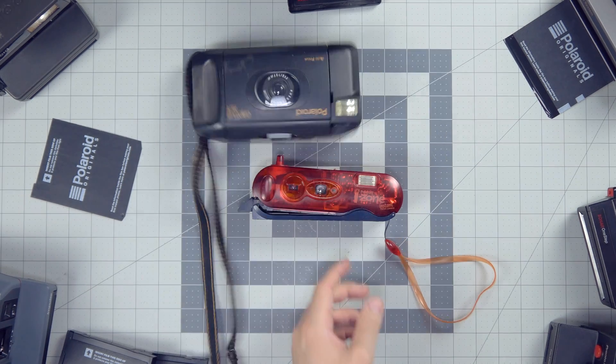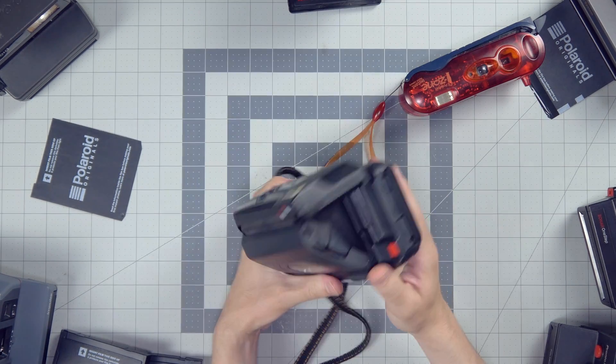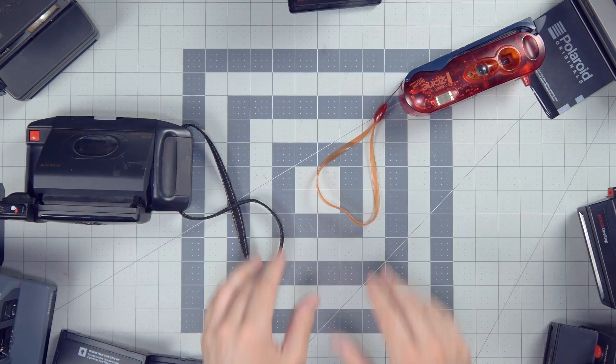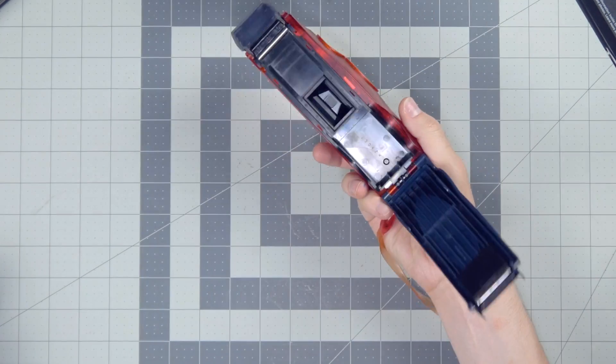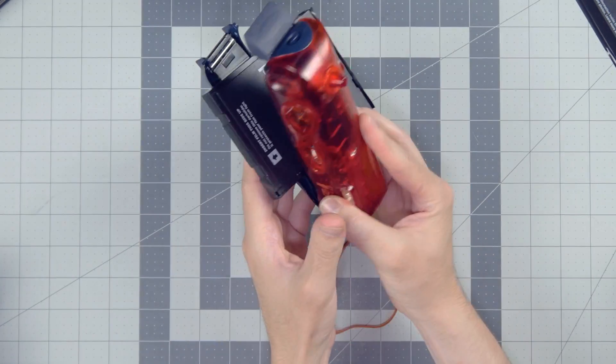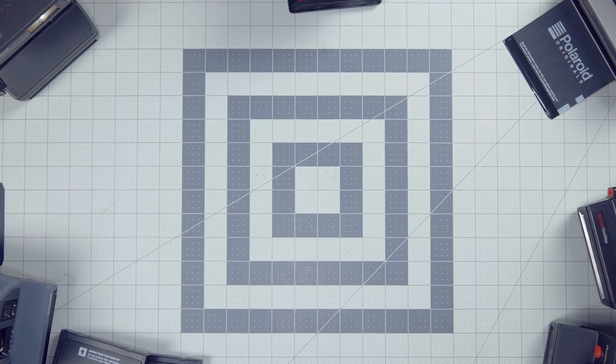Now, if your Polaroid camera says something like iZone or Captiva, then you get out of here. Go home. There's a wrong video for you — I'll throw a link or something. These cameras are dead. They haven't made film for them in like 15 years. That's never coming back.